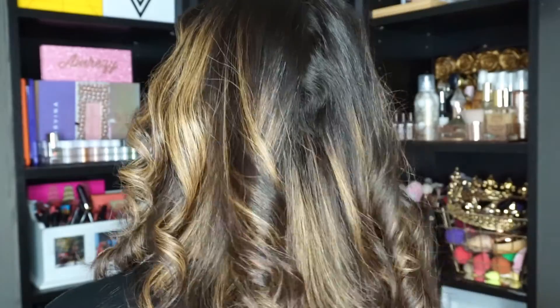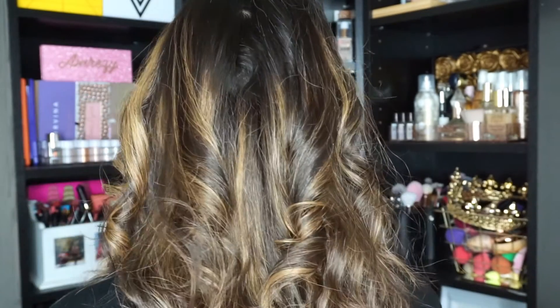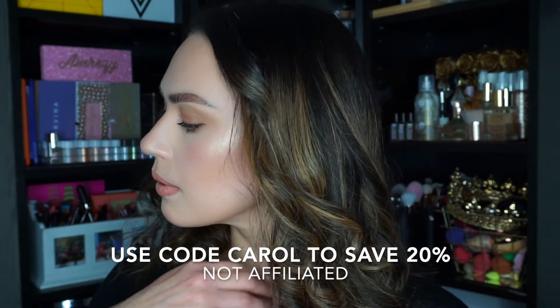After I curl everything, I just run my fingers through it. You can brush it if you have to, but I like to just shake it all out. I don't need to use hairspray — my hair will stay like this for a good four to five days, so I'm very very impressed. I will link everything down below. I don't have an affiliate link, but I do have a discount code for you. It's a pretty pricey product, but very very effective.